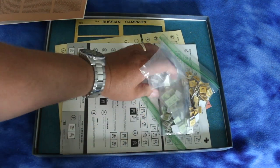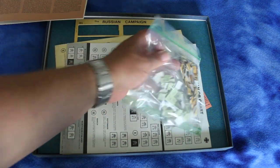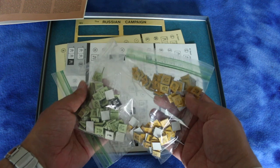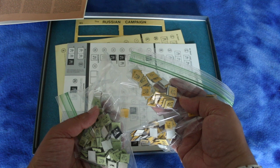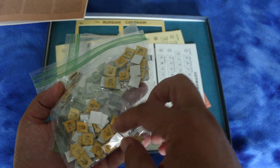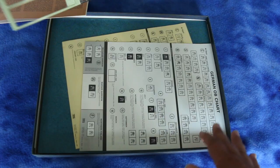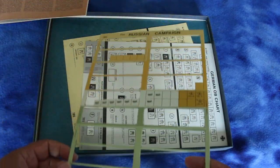We'll go through the rule book in a minute. Let's take a look at some of the components — got five dice. Let's take a look at the counters. Counters are standard half-inch counters with military symbols, which is exactly what I'd expect from Avalon Hill. Looks like I'm not sure if they're all single-sided — at least quite a few are.